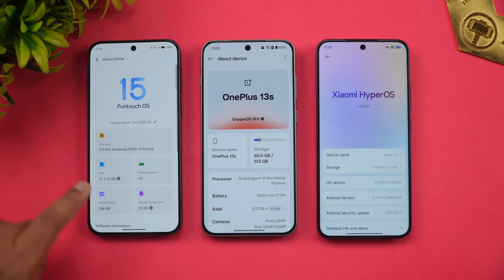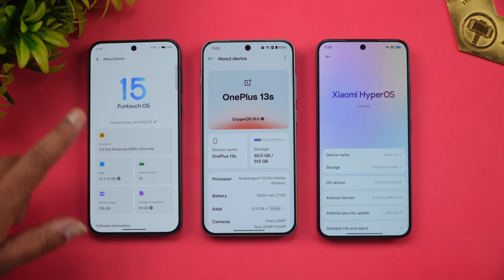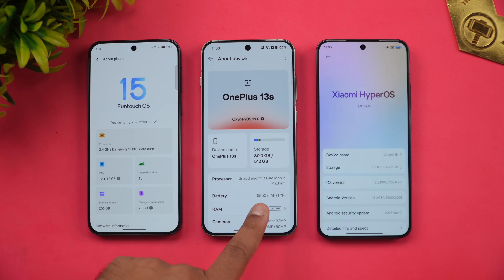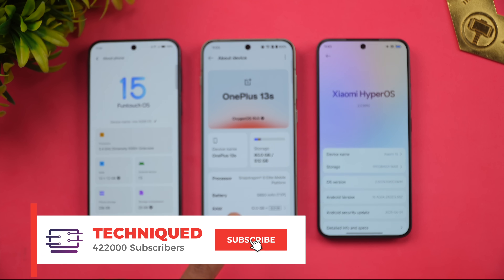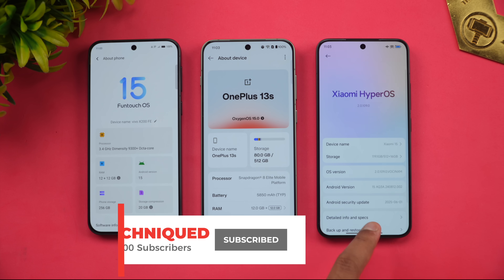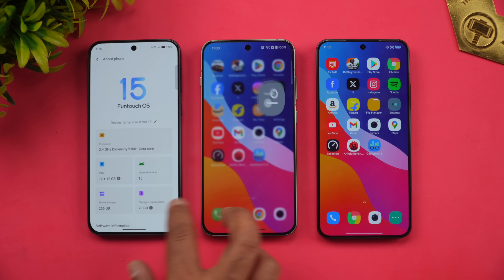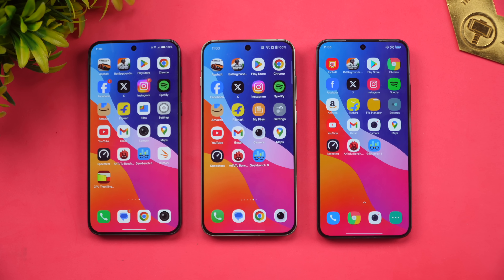On the Vivo X200 FE we have the Dimensity 9300+ octa-core processor with 12GB RAM, Android 15, FuntouchOS 15, LPDDR5X RAM, and UFS 3.1. On the OnePlus 13s we have the Qualcomm Snapdragon 8 Elite, 12GB RAM, Android 15, OxygenOS 15, LPDDR5X RAM, and UFS 4.0. The Xiaomi 15 also has the Snapdragon 8 Elite, 12GB RAM, Android 15, HyperOS 2.0, LPDDR5X RAM, and UFS 4.0.